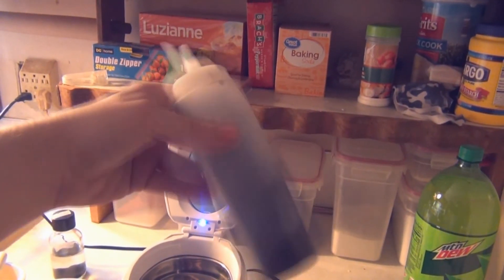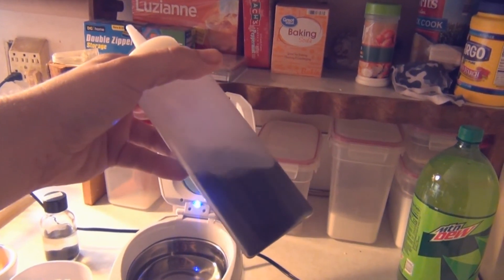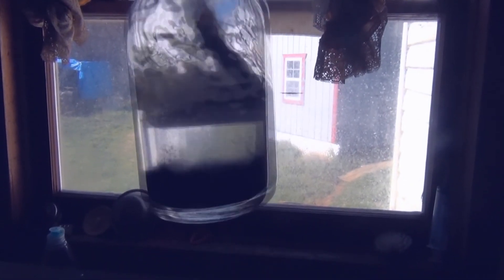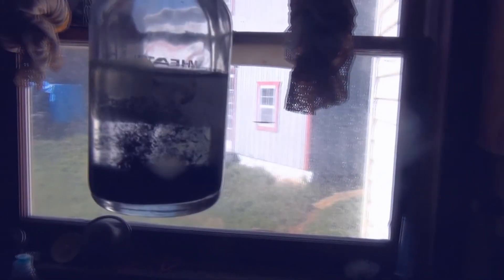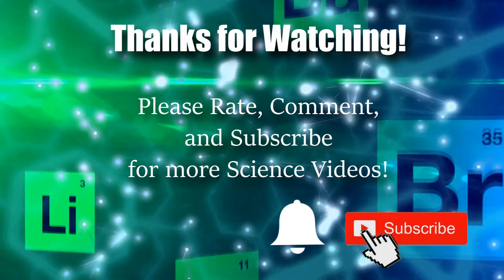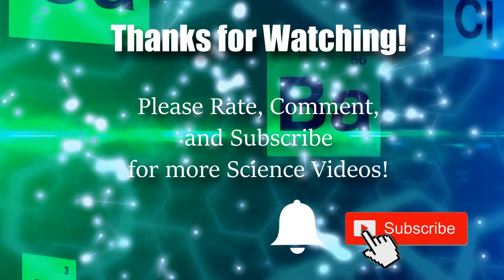After about 30 minutes to an hour you should have a graphene solution. This can be added to a binder to create a graphene ink, or you can centrifuge it and let it dry to have some freestanding graphene. Thanks for watching — don't forget to ring that bell and please rate, comment, and subscribe for more science videos.